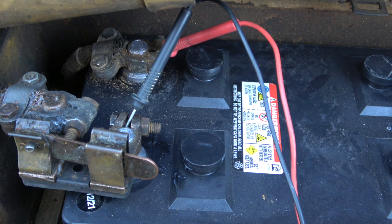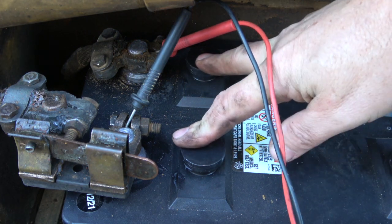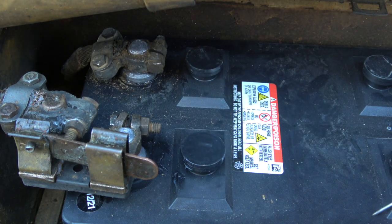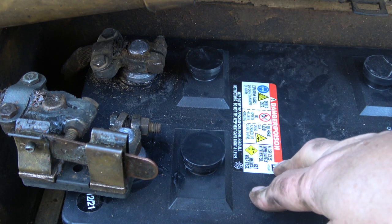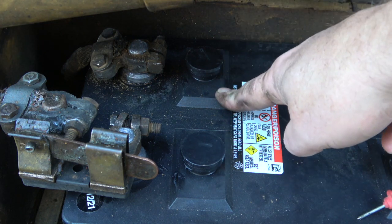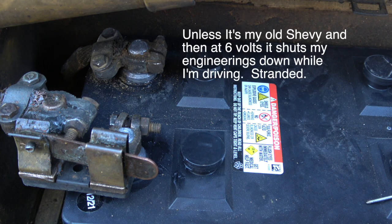If you take a battery to a car shop, they're going to put it on a machine that does the same thing — you're drawing a lot of current from the battery and seeing how much current the battery can actually give out. What these cells do when they short out is let electricity pass right through them, so instead of 12 volts it drops from 10 to 8 and then to 6. Usually at about 6 volts the vehicle won't start.